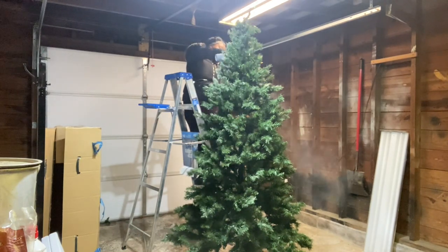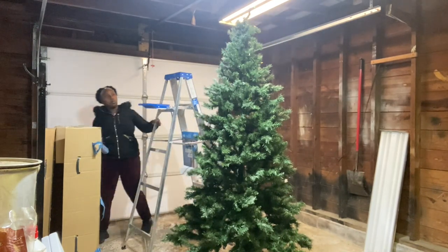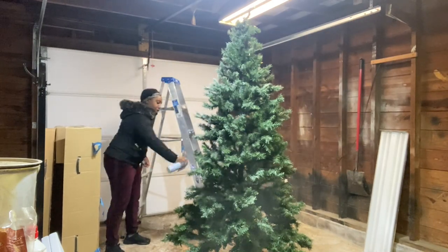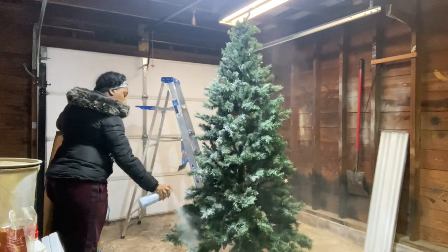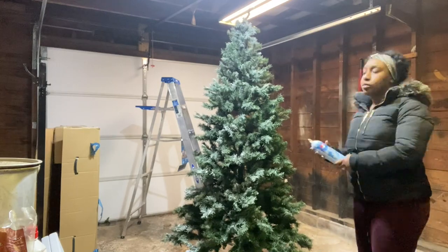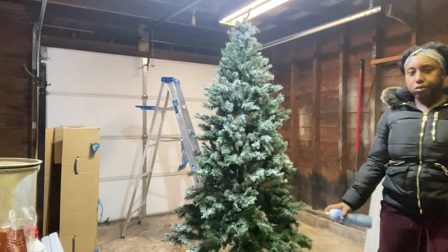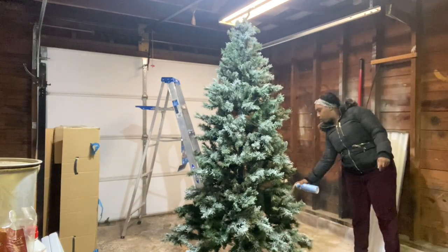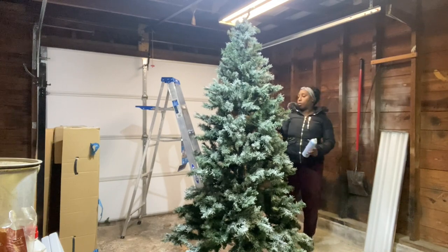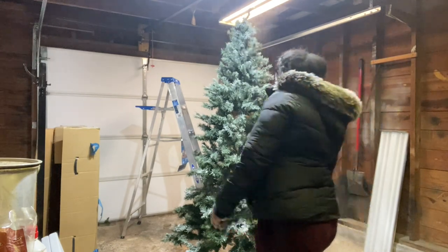It looked more like paint spray instead of snow. So I waited, trying to let it dry to put a second coat, but it never dried. It stayed in my garage for two days and never dried. So I decided instead of wasting money buying another can, I'm just not going to do it, because it left so much residue. When you shake one of the branches, it was just shedding — it was just too much.